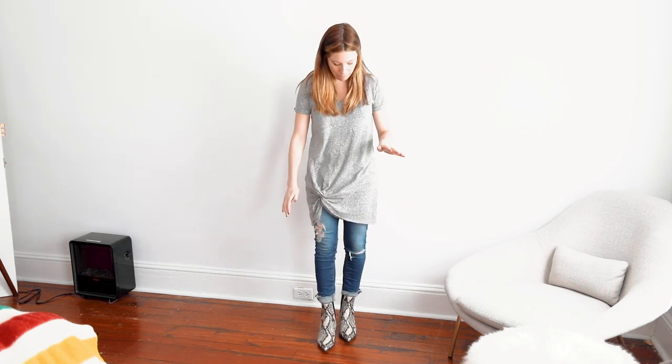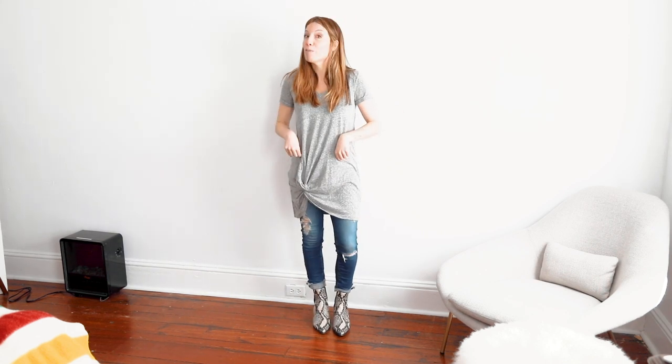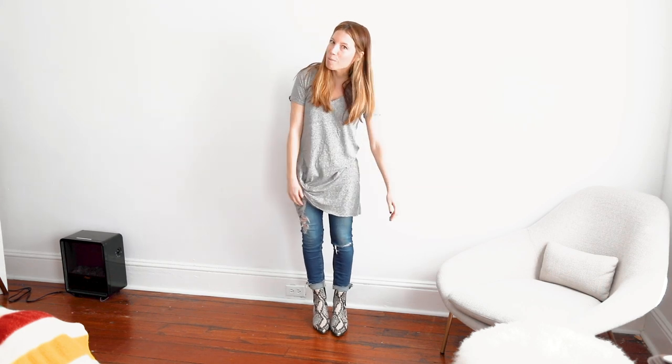One more trick for those low rise skinnies, because nobody wants to give up jeans that they love. If you wear them with a dress over pants and do a high-low proportion play, it actually works — because in this dress, my waist could be up here and nobody knows. So the legs still look long, even with the crazy cuffs, even with the high shaft boot — it all just works fine. So if you want to keep your low rise skinnies, try putting a dress over top of them with a little bit of length.